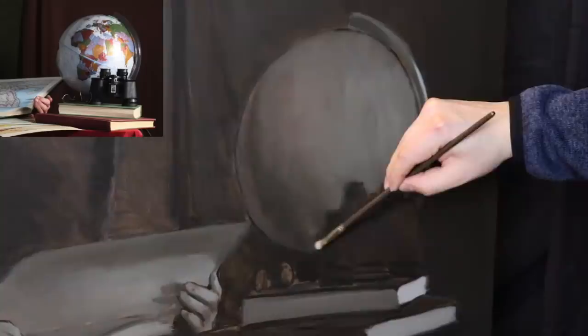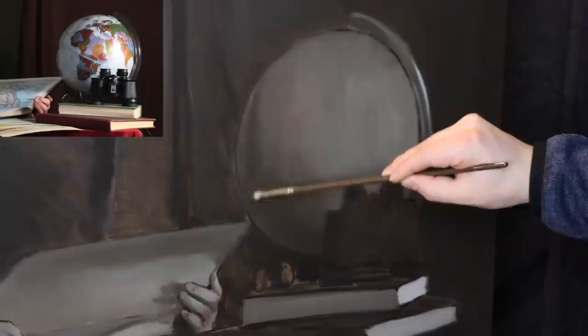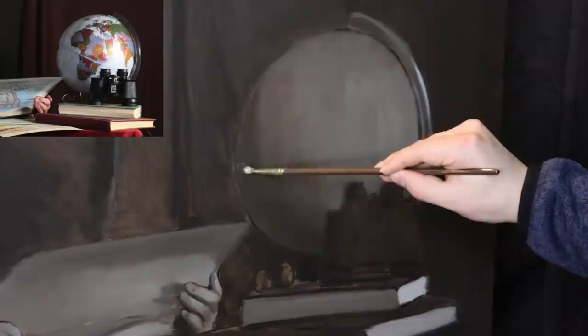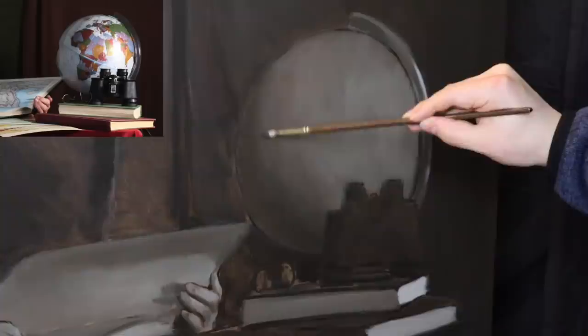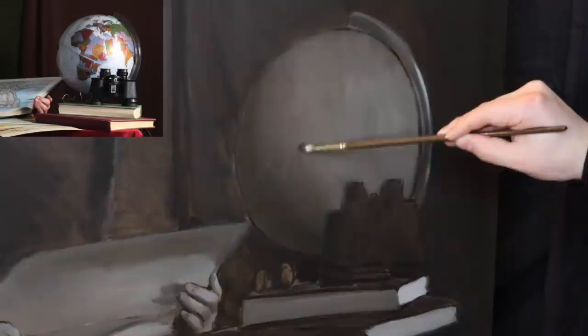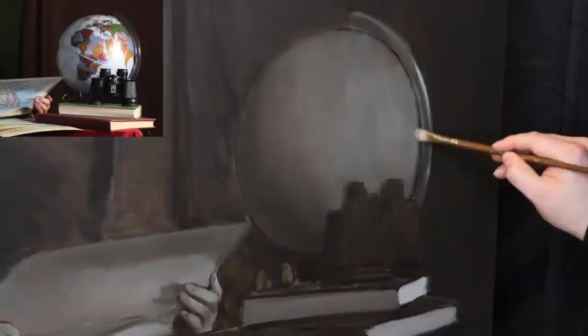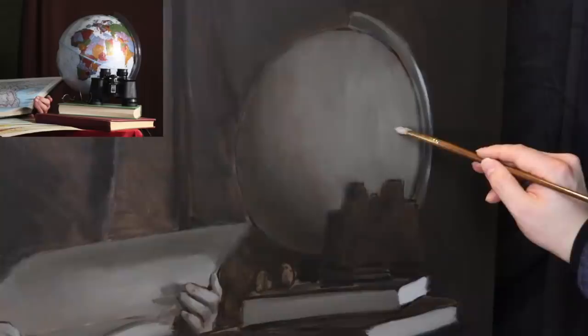We're nearing the end for today — just going to soften this shape a little bit more. The globe is pushed a little bit darker than the photograph tells us in relation to these books. But I do think there's going to be a bright-ish highlight. The globe isn't completely matte — it will have a little bit of a highlight. Let's return that highlight back to its rightful spot.